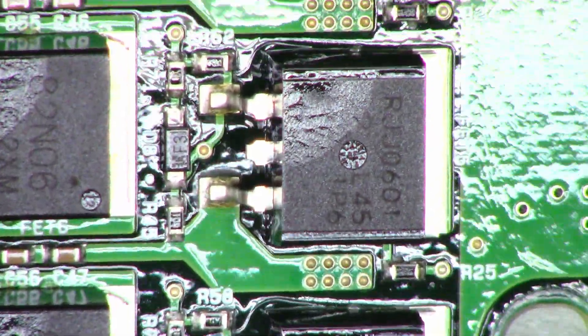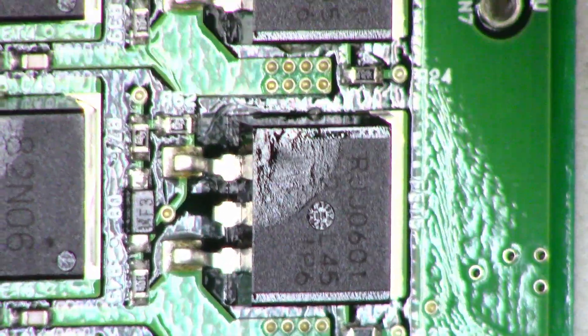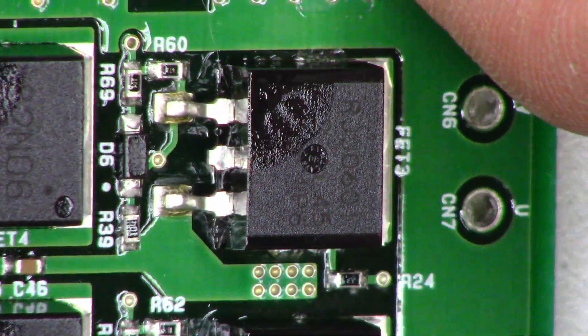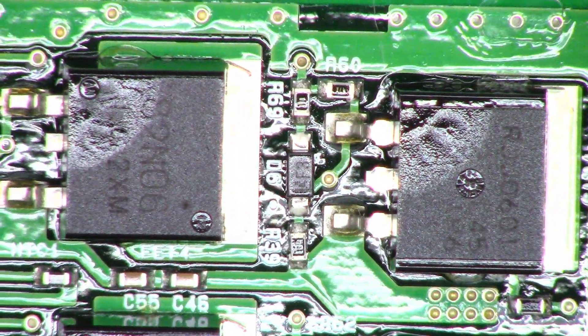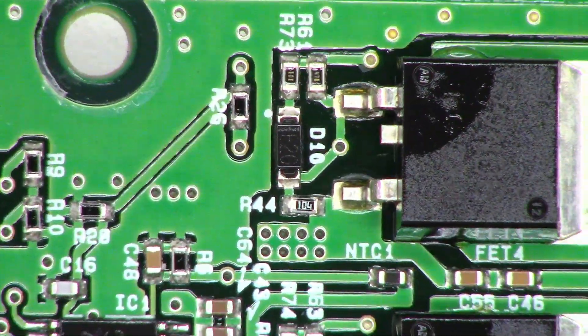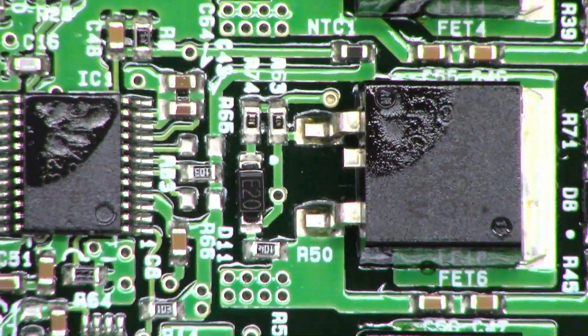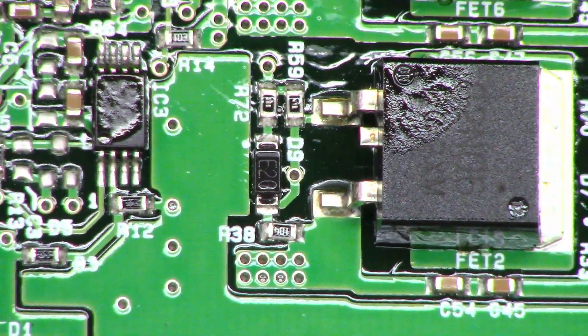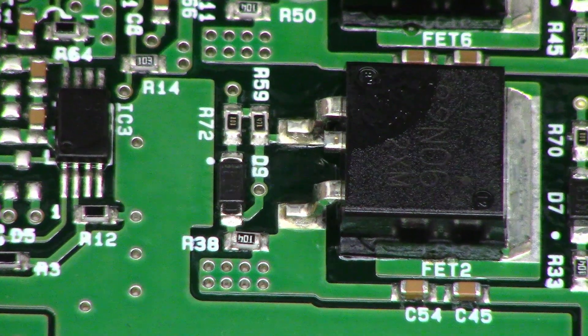RJJ0601 — RJJ0601, probably six of them. One half is the N-channel FET and the other half is the P-channel FET. There's the gate drive — diodes, resistors, probably low value resistors in there. 100 ohm and a 470 ohm.